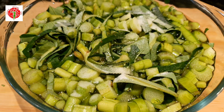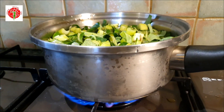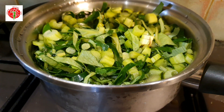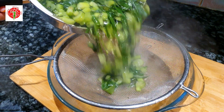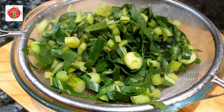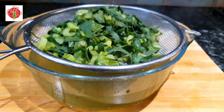After 15 minutes, steam the stems and leaves for five minutes to remove the extra itchy properties, so they will be totally itch-free. Then strain to remove the water. Now our taro leaves and stems are ready to cook.